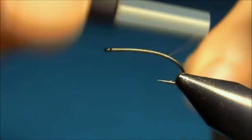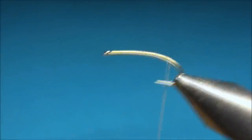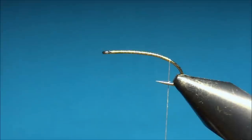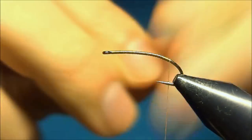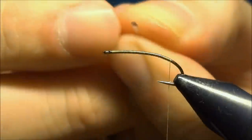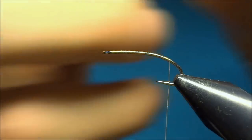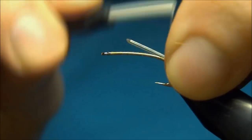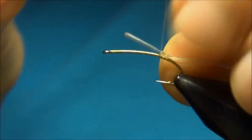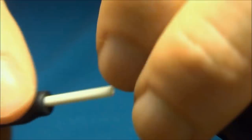Once we're at the barb, just cut it off. Now we're going to tie in the body material, and this is the material that has given the fly its name. This is called body glass, and it's shaped like this — round on one side and flat on the other. We're just going to tie it in the length of the body, and you want to keep this on top of the hook to have it symmetrical at the end.